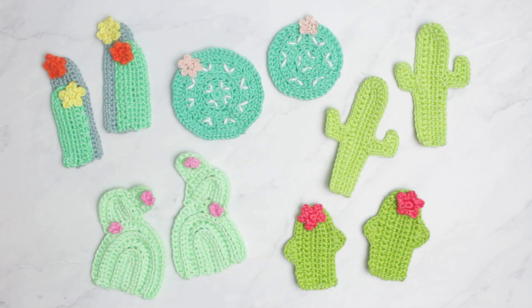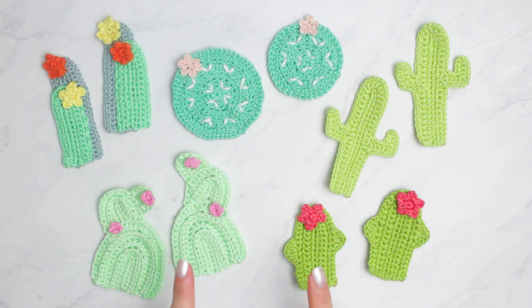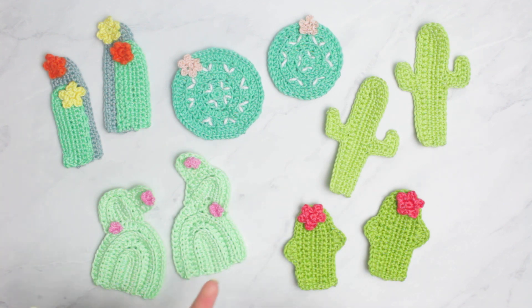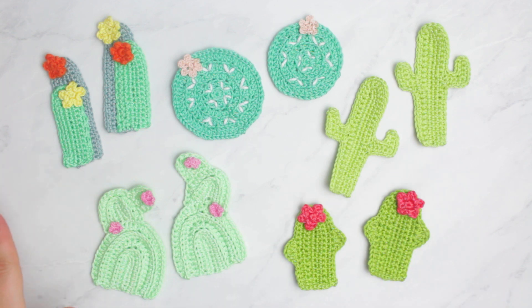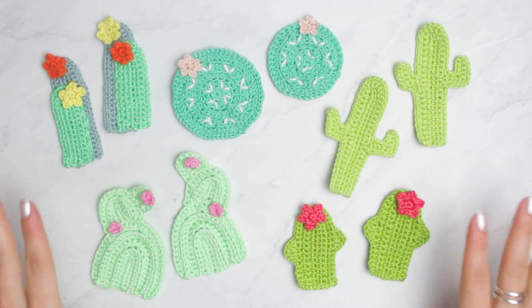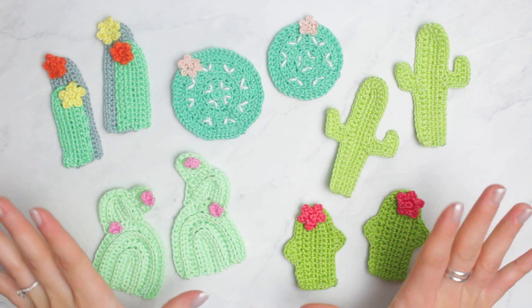Hello my loves, welcome back to another video. Today I'm going to be showing you guys how to crochet all of these little cactus appliques. I'm going to be using these little appliques for my next tutorial, which is probably going to be Monday or Tuesday. I'll let you guys know on my community page and also on Instagram, because this one is going to be quite a long video showing you guys how to make each of these little patterns. The other video will show you how to make a project using all of these cactus.